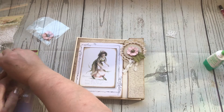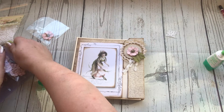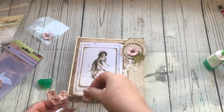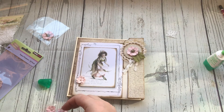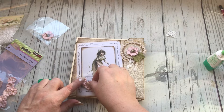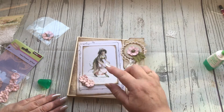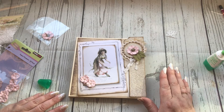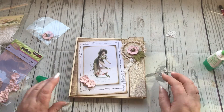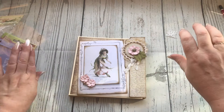I then used some of the smaller flowers, positioned them there, and added some more leaves onto the flowers themselves. That's all I did for decorating the front of it, and then I made a tag to go in the top part of the pocket here. That's all there is to it really - we're all done, dusted and sorted.